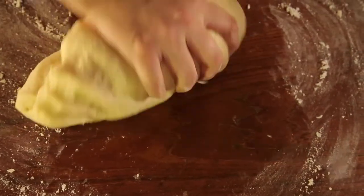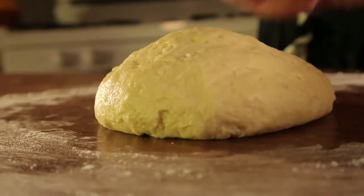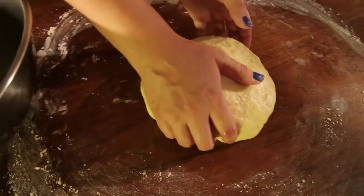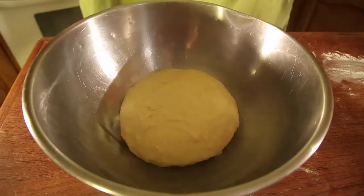I love getting my hands in the dough. Shape your dough, then give it a little spanking. Grease a bowl, add your dough to the bowl and flip it around so that it's evenly greased.